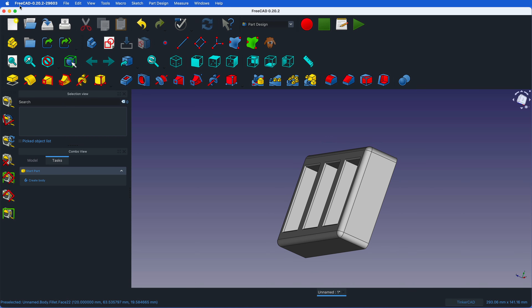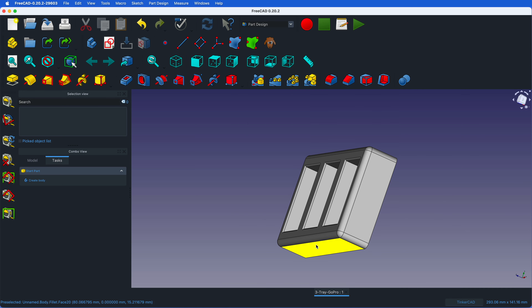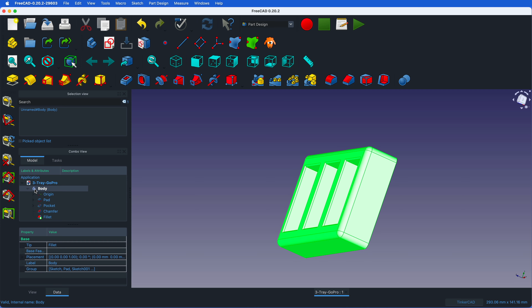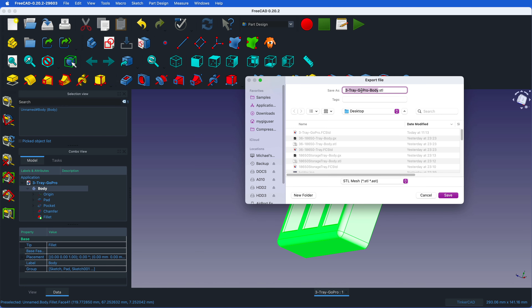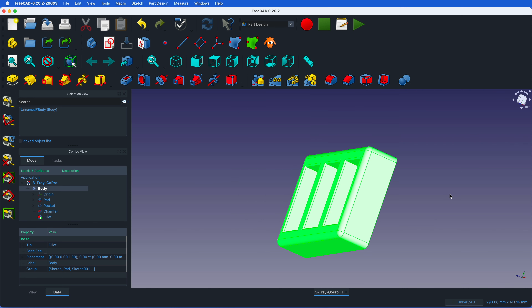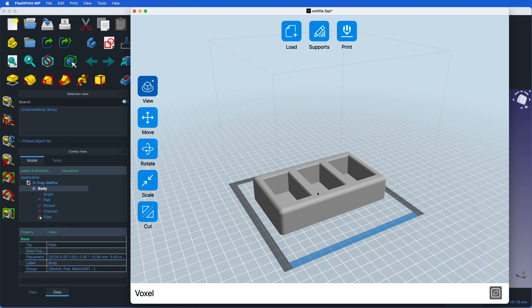Now we can save this — push the save button and call it 'three tray GoPro' — it's more of a three-GoPro tray but that's fine. Then in the model, click on the body to select the whole body, and go here to export it as a .STL file. STL is the file format our 3D printer software needs.